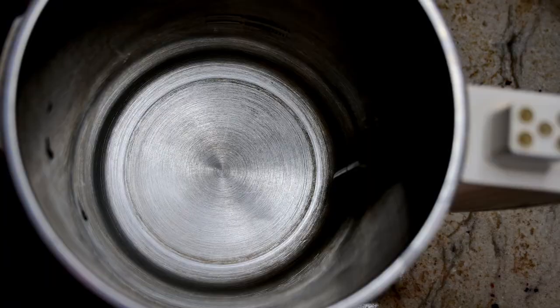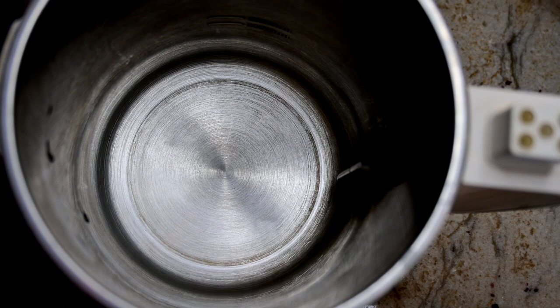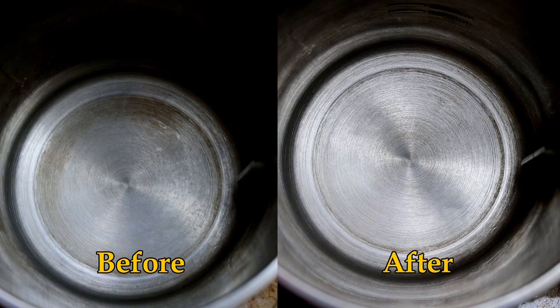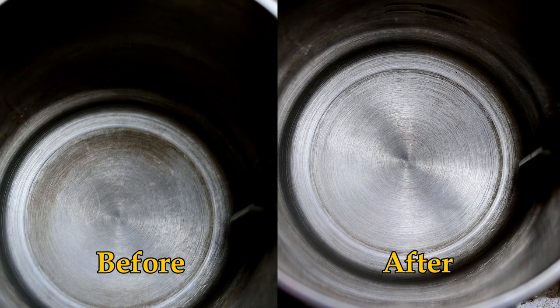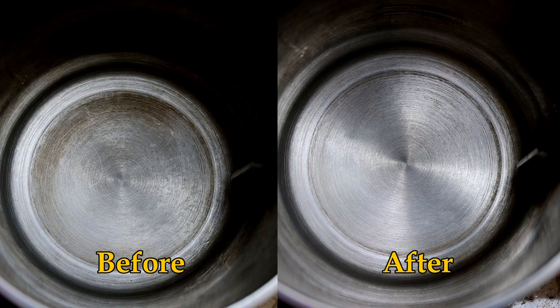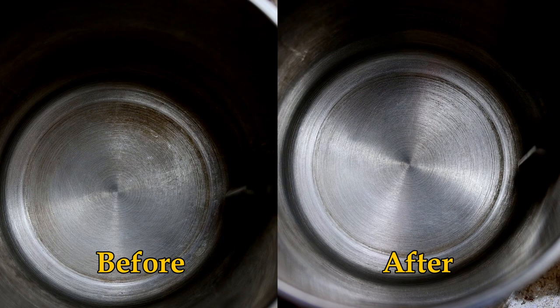After a quick scrape with the sponge, we rinsed it out in warm water very well so we don't have any vinegar or baking soda smell in the next thing we cook. Wow — take a look at those results! That is a much cleaner after shot than the before shot. This is something I'll have to use on my other kitchen appliances that are full of stainless steel to make them bright and shiny. If you got different results using this same method, please leave a comment below.